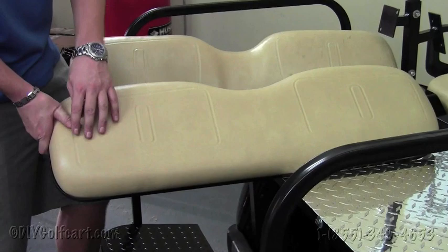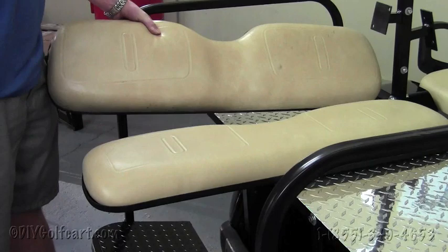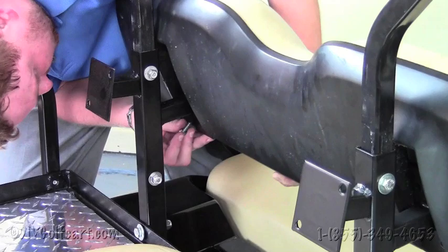The next step will require us to install the front seat back on the front of the cart. We're going to reinstall the front seat back — place it on there, reuse the same bolts, line up the holes, and put the bolts through.